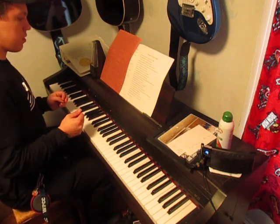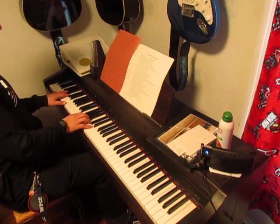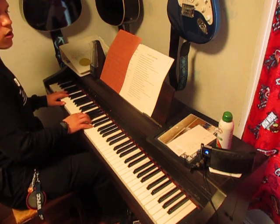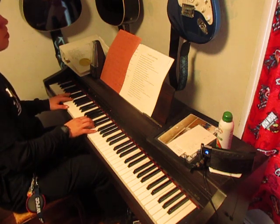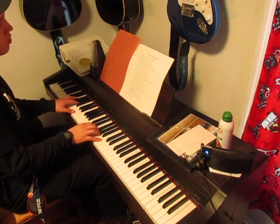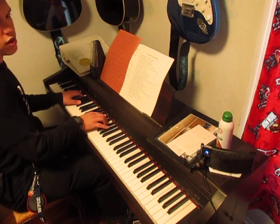The progression's pretty simple. For the verse, you're just going to start holding it out. 'I keep finding voices in my mind that say I'm not enough.' Just holding those chords out.